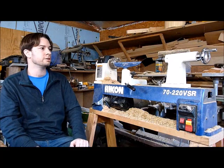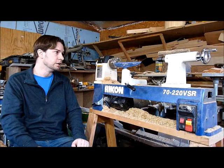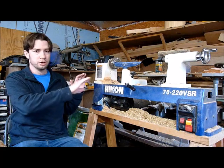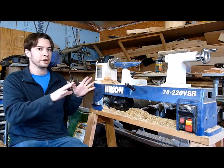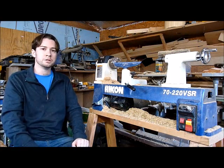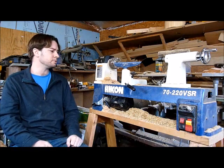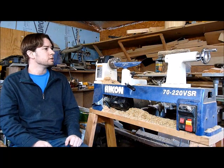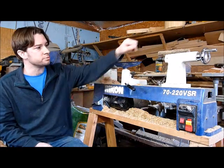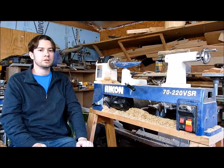A couple of problems: there are some plain steel parts where I've put wax to try to prevent corrosion and it hasn't worked. If you know of something to prevent rusting without making all the dust stick to it, I'd love to hear about it in the comments. There's light corrosion on the bed and also on the quill part of the tailstock.